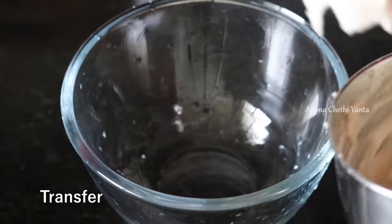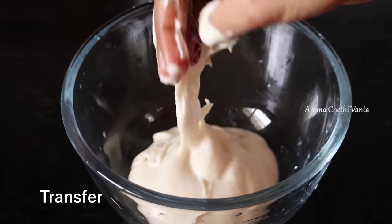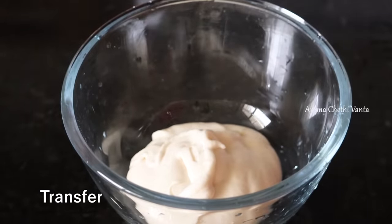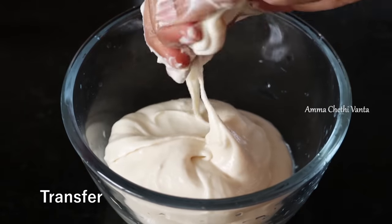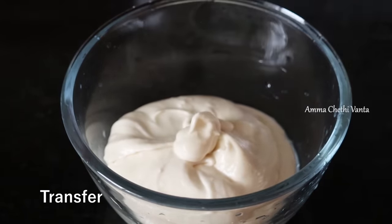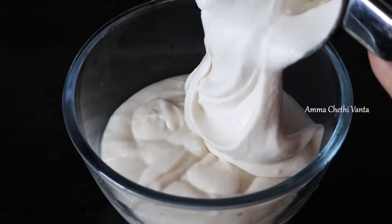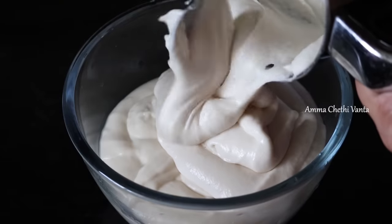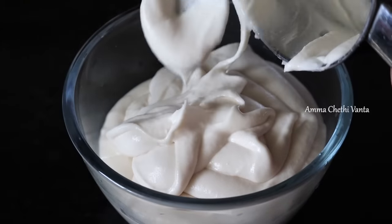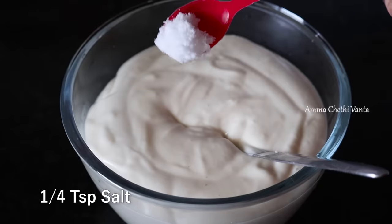Put the mixture in a bowl and grind it in the mixer jar. Add water into the bowl. The texture is perfect. Try it. You can add a few pieces and a little bit of paste into the bowl.